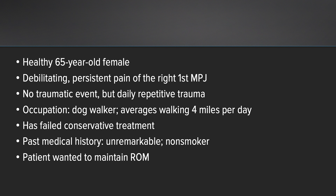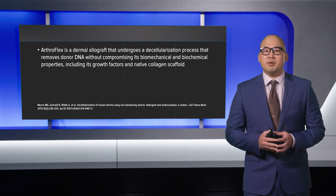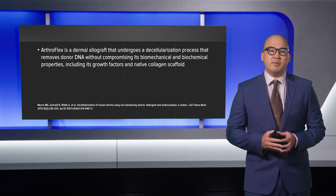The patient eventually failed all conservative treatment modalities, and therefore alternative treatment options were discussed with the patient, including surgical intervention. Her past medical history is unremarkable. She is a non-smoker, and the patient was adamant about maintaining range of motion of the first metatarsal phalangeal joint. This is a perfect scenario for a patient to undergo arthroplasty of the first metatarsal phalangeal joint with ArthroFlex.